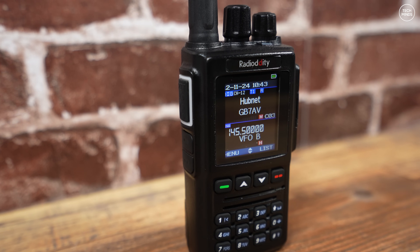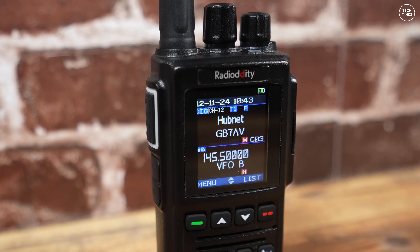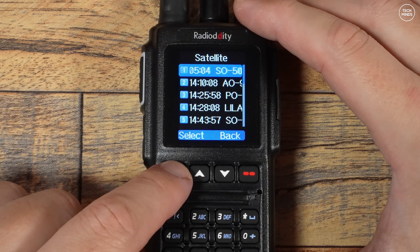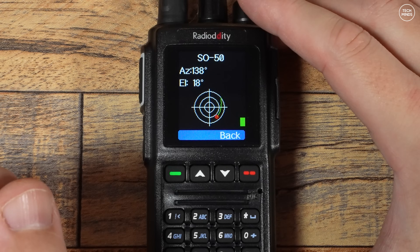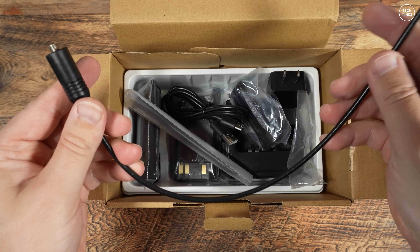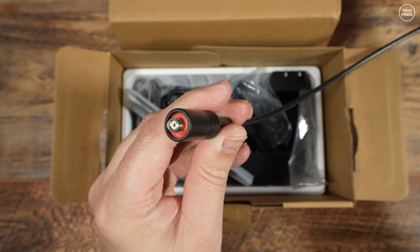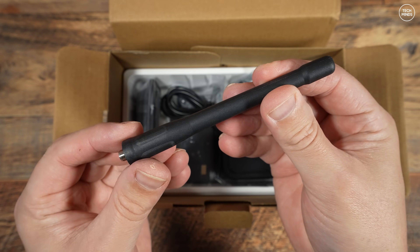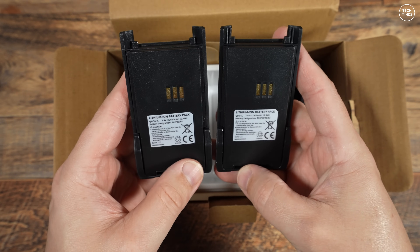One of the cool features of the GD-168 is its satellite mode, which makes it super easy to work through low earth orbiting satellites using specific antennas — we'll take a closer look at that later. Interestingly, you get two antennas in the box: one quite long, which is presumably a high-gain antenna, and a shorter, more stealthy one, so the choice is yours.